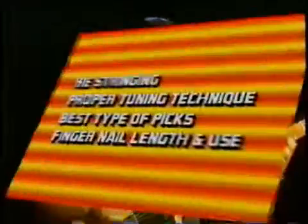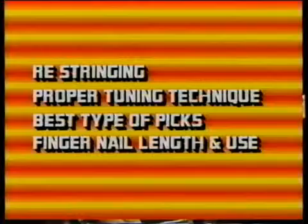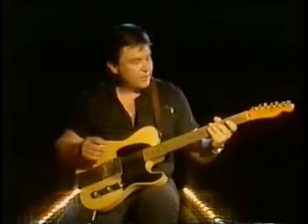I haven't toured with that many people that are well-known, with the exception of country great Roger Miller and Robert Gordon from New York City where we're filming this. The first thing I'm going to show you here is something about putting strings on your guitar, because most people don't put the strings on properly.